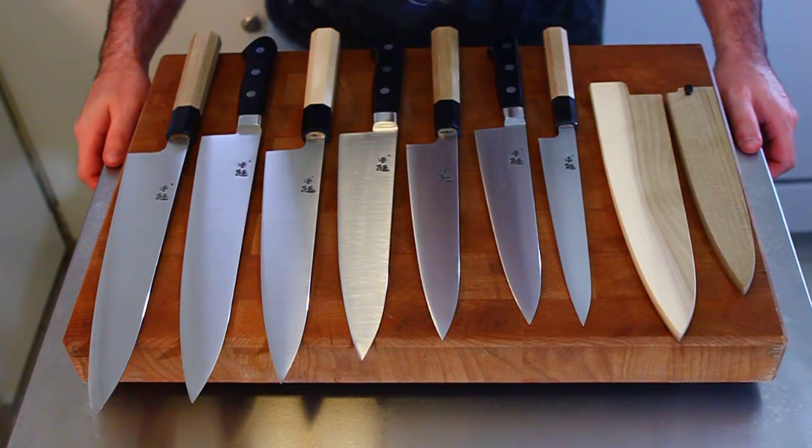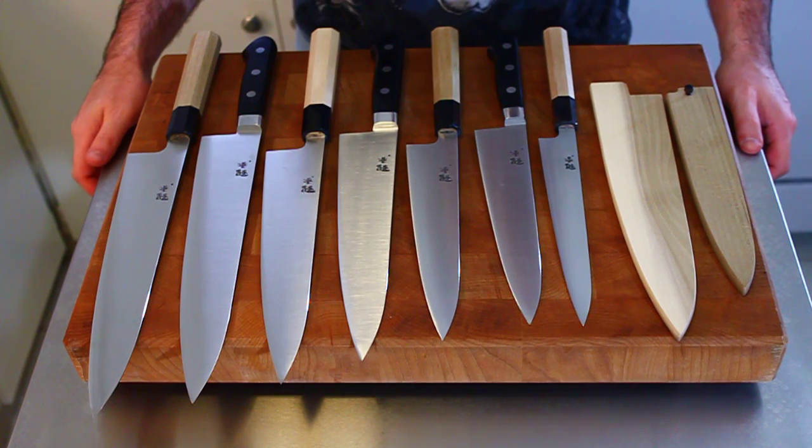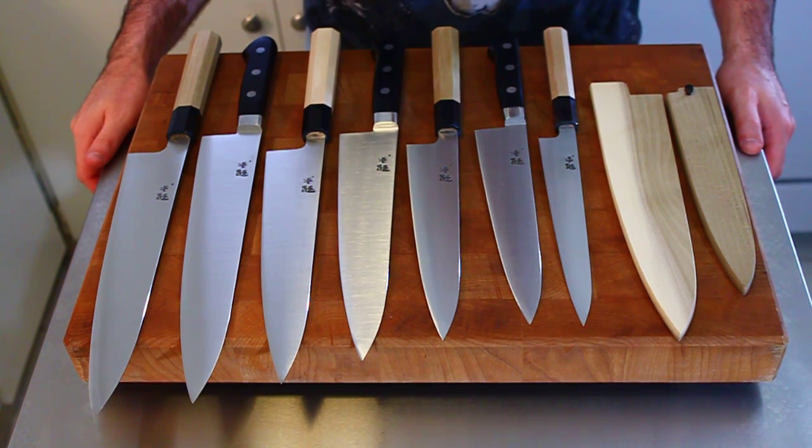Hi, my name is John from Japanese Knife Imports, and today we're going to show you our Genshin Ginga line. This is a new series that we picked up, and it's made by Ashi Hamono.